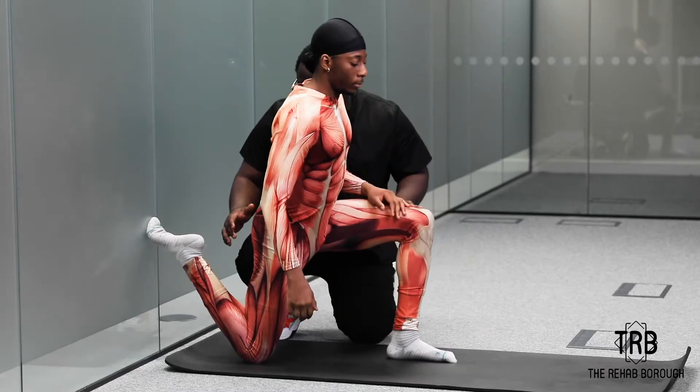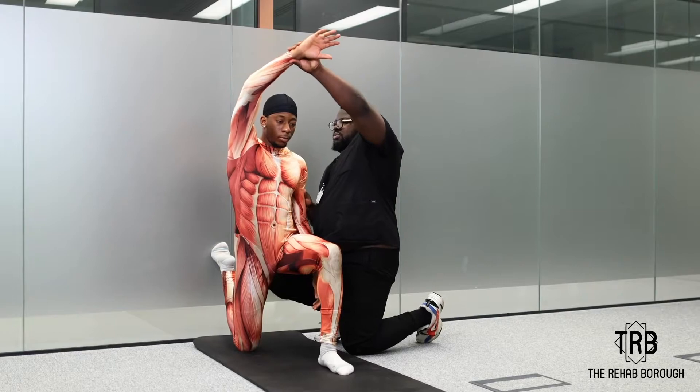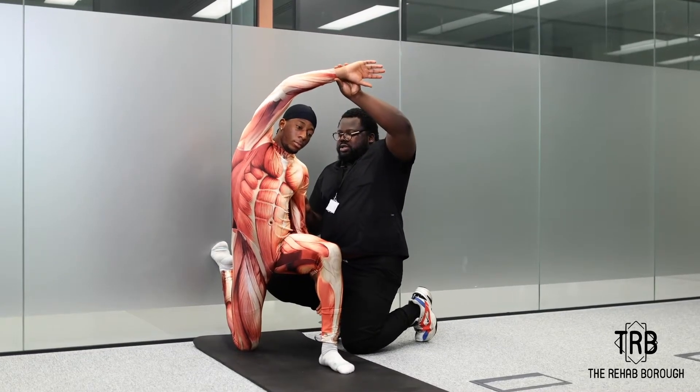You're going to have this knee bent against the wall. You are now going to lift this arm up, and you're going to point in this direction.